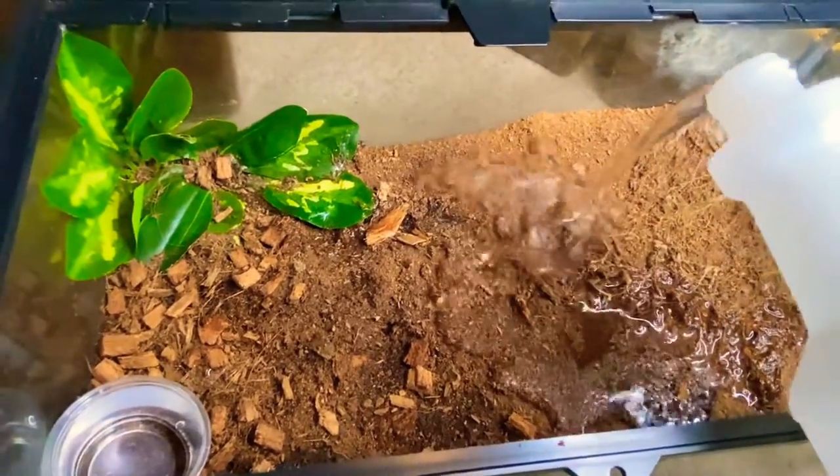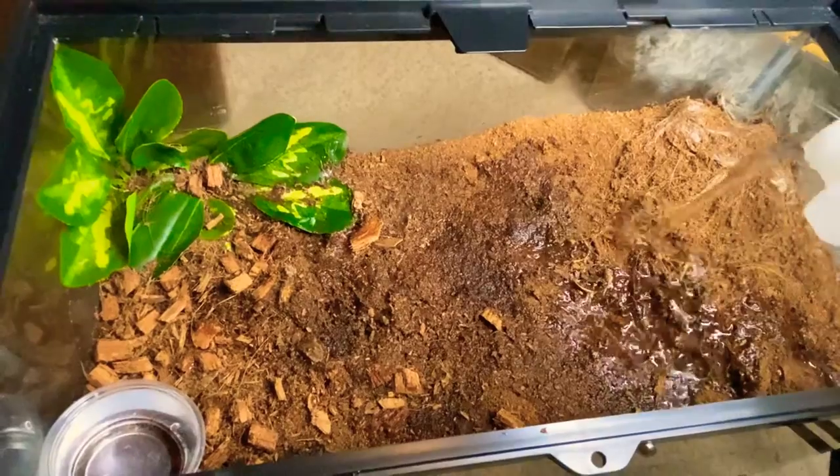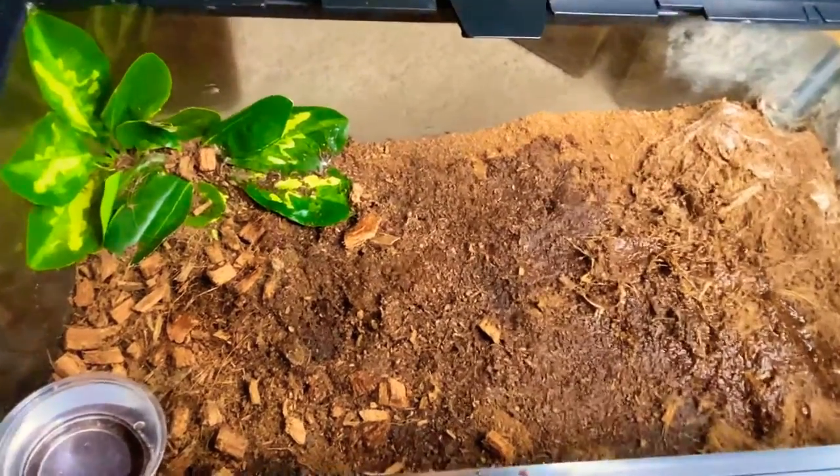This is a spray bottle, but it completely sucks, so I just kind of pour it. Keep it nice and moist in here. Make sure not to get anywhere near her hole, because I obviously don't want to drown her.